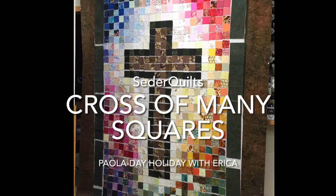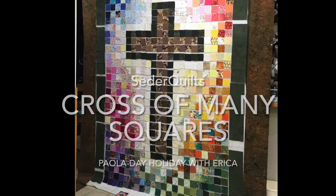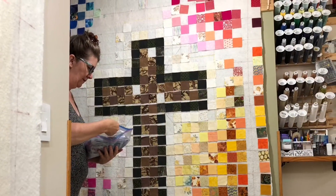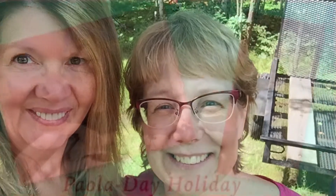Hi, Paula Jo from Cedar Quilts with another episode of the Cross of Many Squares quilt. This is just a snippet of a holiday with Lori's sister Erica.